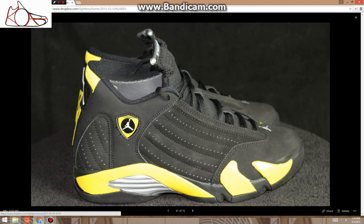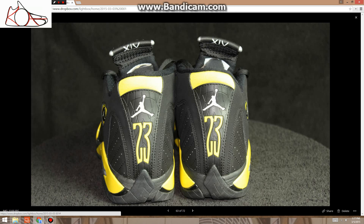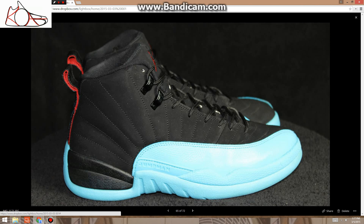These are $115, very near deadstock, no flaws whatsoever. I think they've been worn once or twice to do the worm. $115 — really can't beat that. These are size 9.